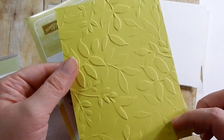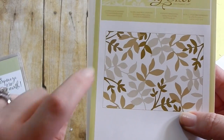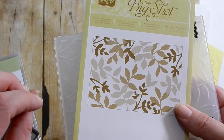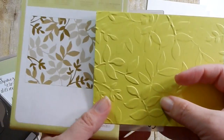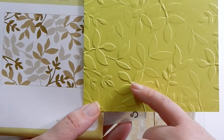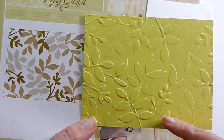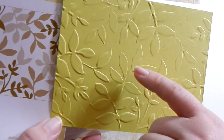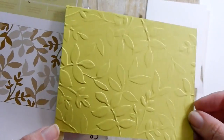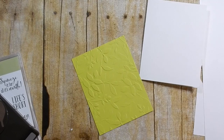I went ahead and took some Lemon Lime Twist and embossed it just to save time. If you notice on this image you have three different colors - a really dark, a really light, and a medium - and that is three different depths of embossing. The lighter color seems to emboss the most, and then the darker color doesn't emboss as much, so you have different levels of embossing. It gives it that extra dimension and texture which is really cool. I'm not sure what I'm going to do for my sentiment so I will bring other supplies for that, but let's get started with our card.